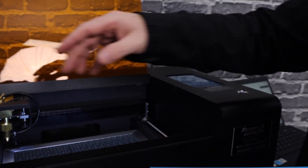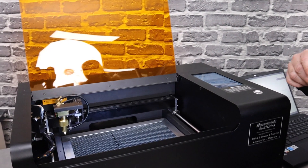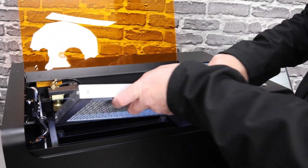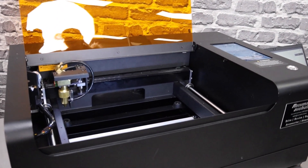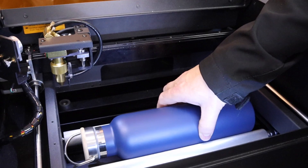Now we're going to switch to the rotary mode and we're going to engrave this drinks bottle. Changing over to the rotary device is really easy. The honeycomb table lifts out and there's the rotary device.